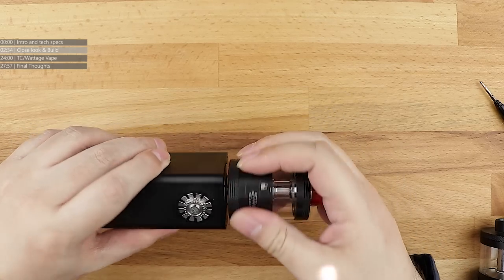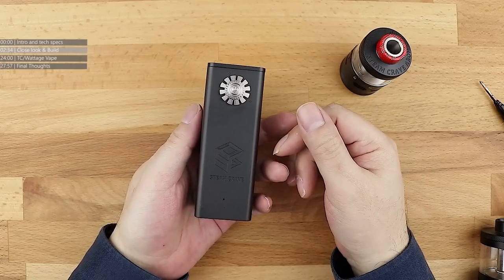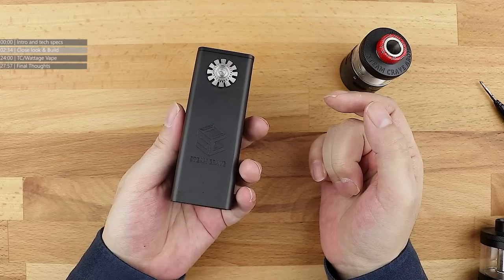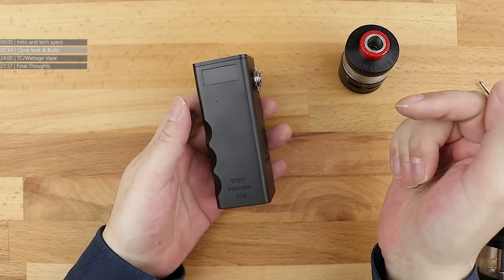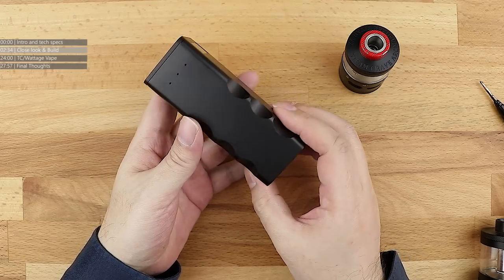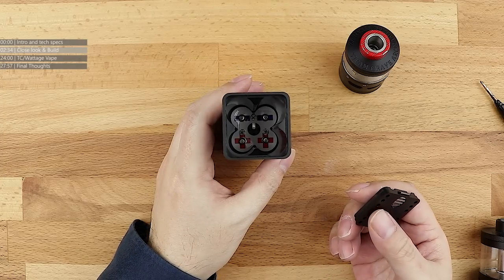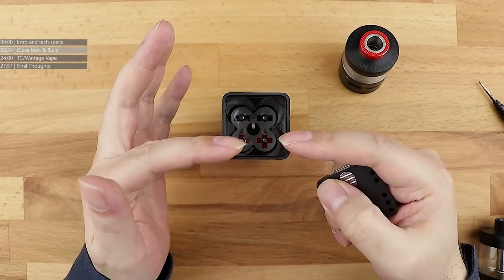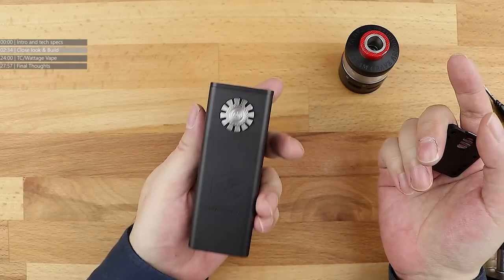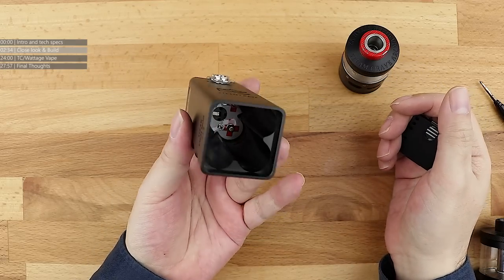We're not going to concentrate too much on the Steam Crave Titan PWM 1.5 because we've looked at this before. It's the same Titan 1.5, the same screen. There's a pinned comment in the description linking you to the standalone review of the PWM 1.5. For a quick overview, this is a quad battery setup — four batteries in parallel series. It's not mechanical because it does have a screen; it's pulse width modulation, PWM, based off variable voltage, but there is a wattage reading so you know what wattage you're roughly going to get.